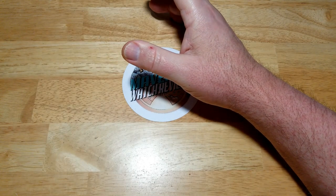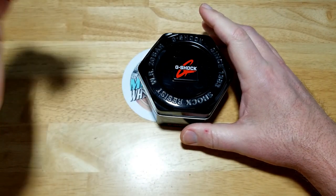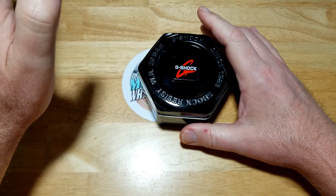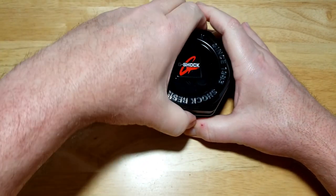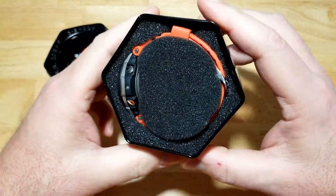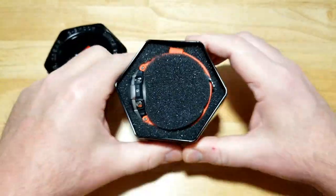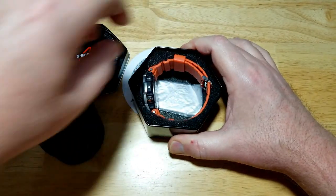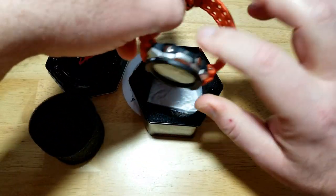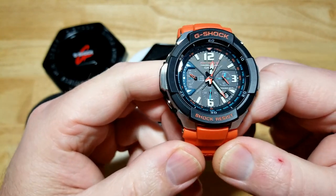Quick specs are on screen — freeze frame it if you want, because this watch does a lot and it would take forever to go over everything verbally. And there it is — what a fantastic looking watch that is. Man, I just love the way this thing looks.